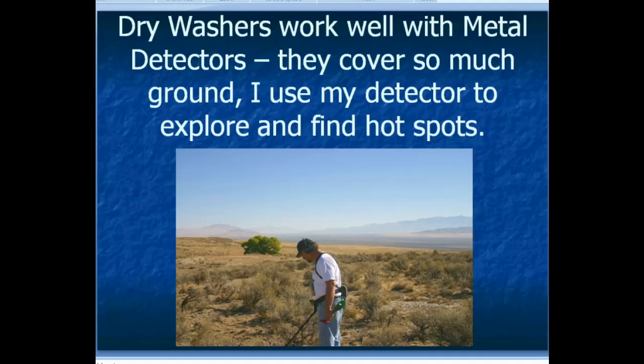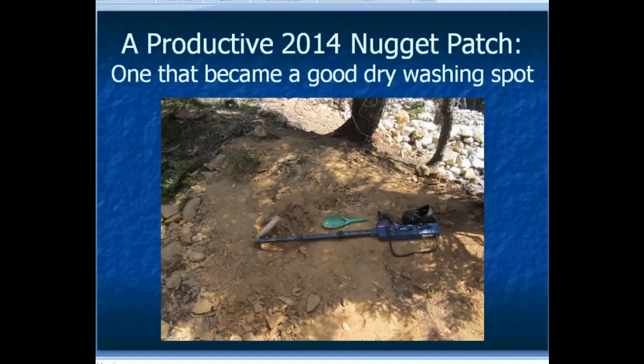Dry washers work well with metal detectors. I use my metal detector to explore around and find hot spots, and then if I find a nice patch I'll bring in my dry washer to finish it up. Here's an example — a productive nugget patch I found in 2014. I got probably more than 50 nuggets out of there, and as I worked it I kept getting smaller and smaller pieces and thought I should just dry wash it. The gravel wasn't deep — at its thickest maybe a foot, most of it less than that — so I dry washed the whole area and it became a really good dry washing spot.